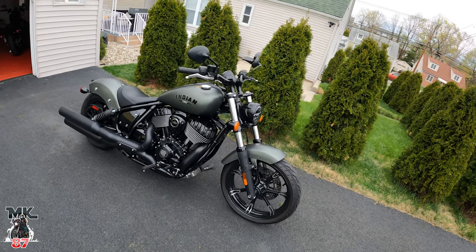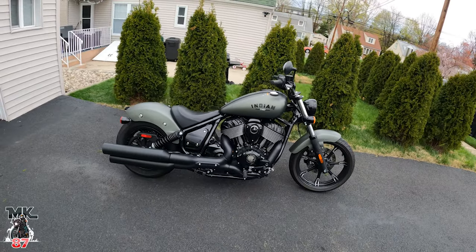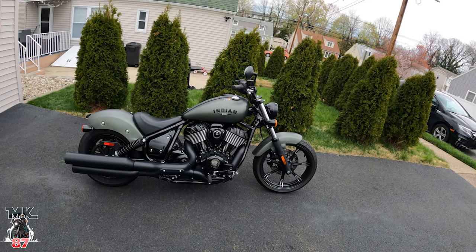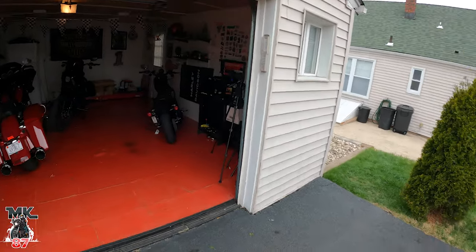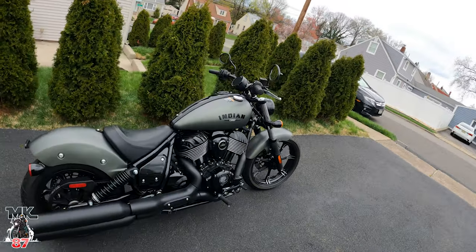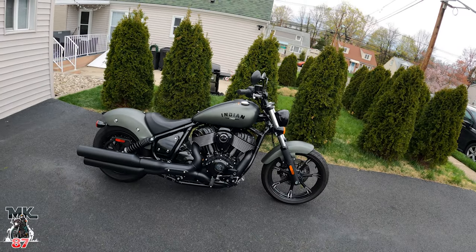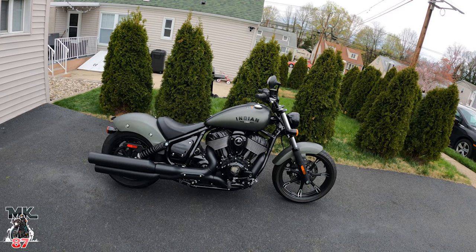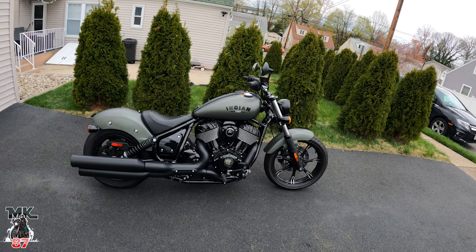It is a loaner — Indian sent it to me for about two months and we've gotta create some content. This is gonna be the first video of the week; next week I plan to roll out a few more. Eventually I want to put it up against my Lowrider S for a side-by-side comparison, since this is kind of the bike you'd put next to it, or a Street Bob. We're gonna get on the road and talk about the good and bad things about the Indian Chief.